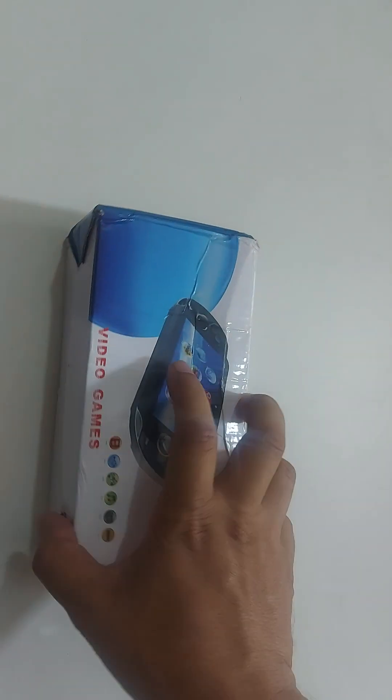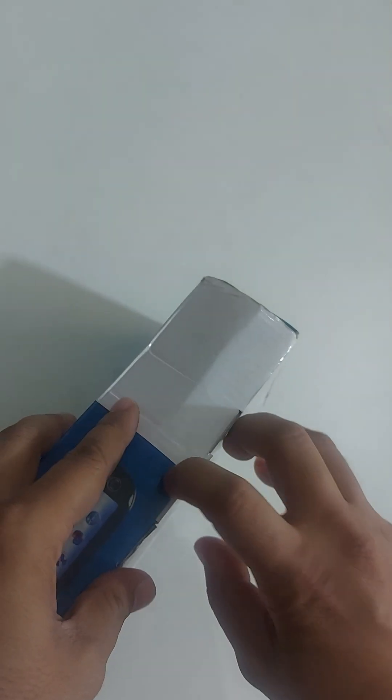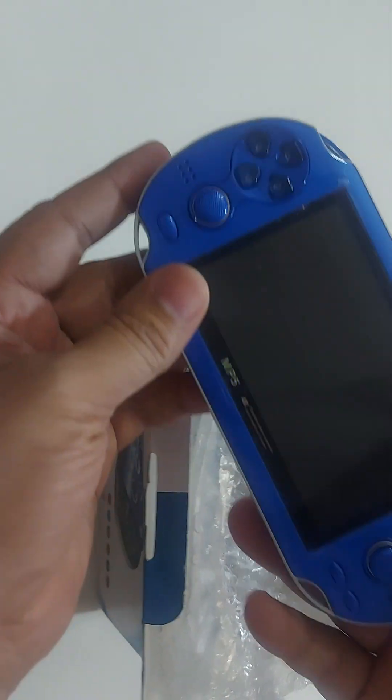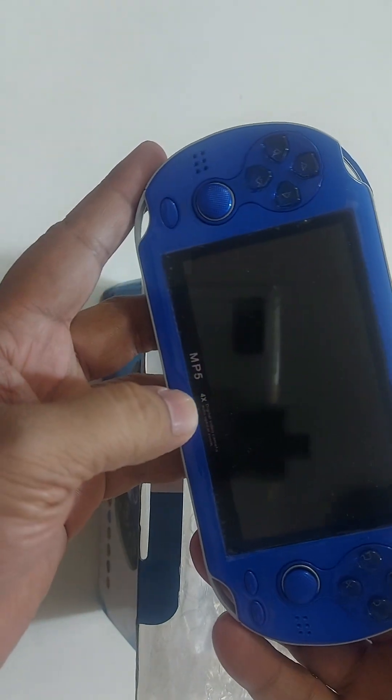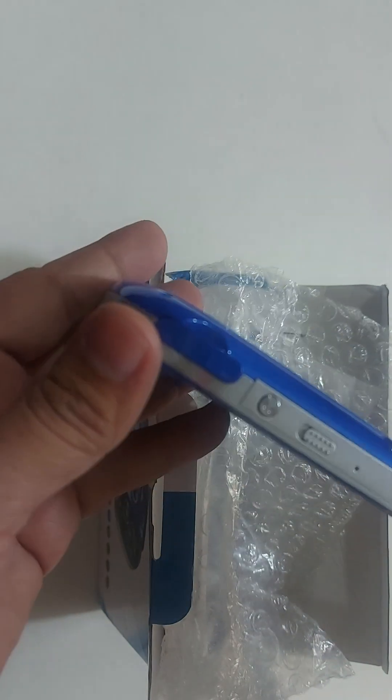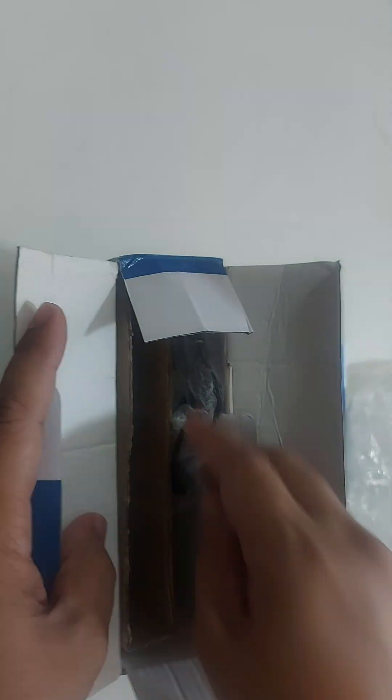This is the main device T, model X4, with a 4.3 inch display. In the box we have a charger, user guide, TV output cable, charging cable, and headphone.